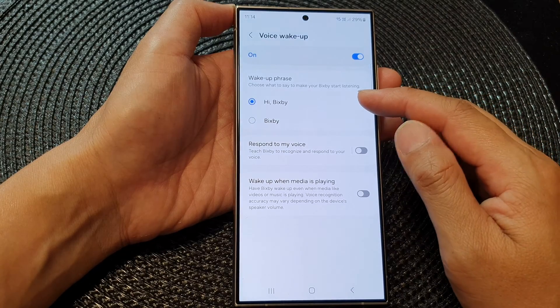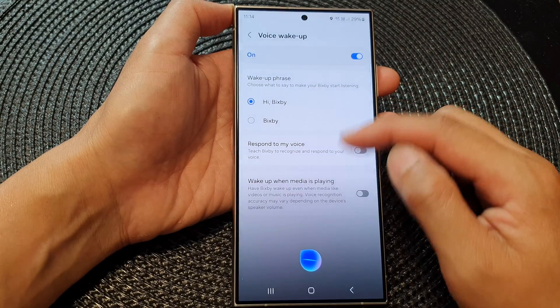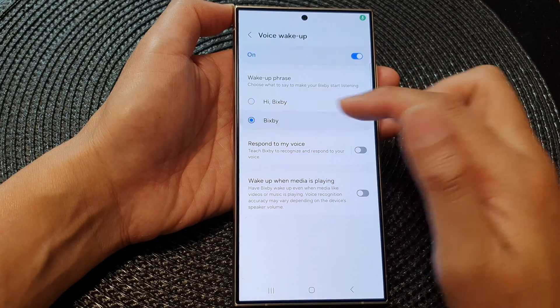From here, you can say 'Hi Bixby' to wake up Bixby, or you can select Bixby.